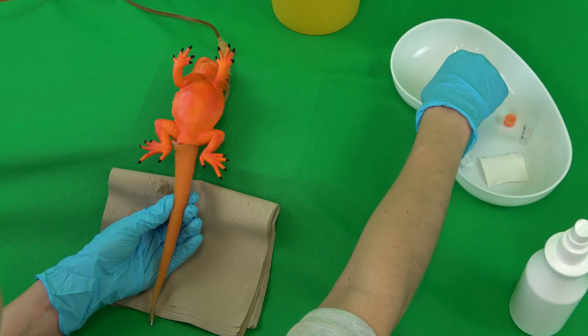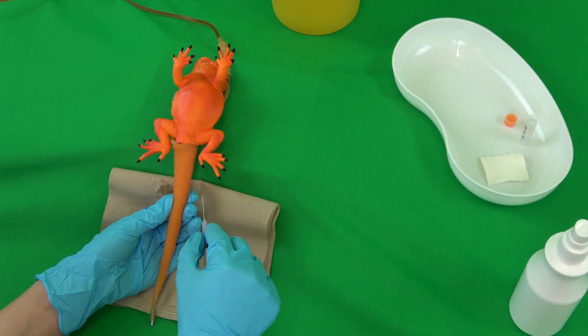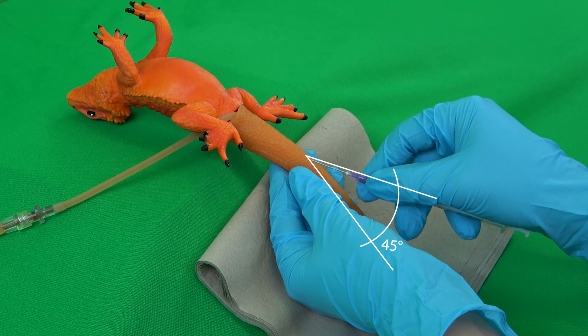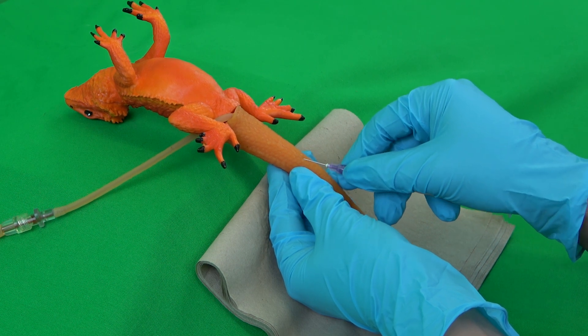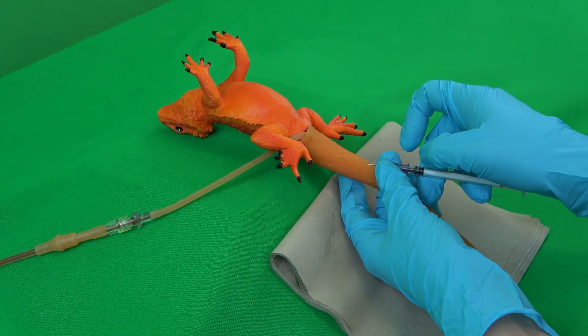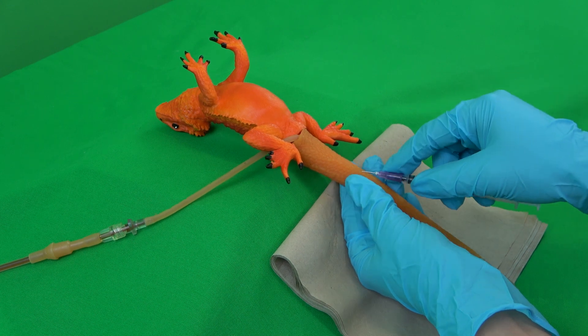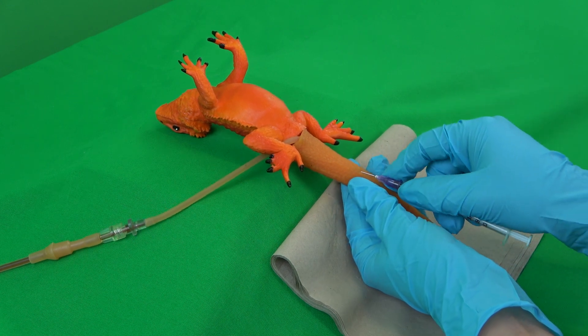The prepared syringe and cannula can now be taken into the dominant hand and fixated on the hub to puncture the vein at an angle of 45 degrees. The bevel should point away from the patient. If at first no blood can be seen inside the cannula hub, the angle can be slightly altered, without however removing the cannula from the animal entirely.